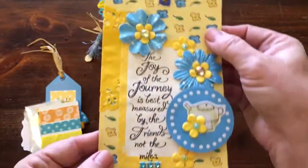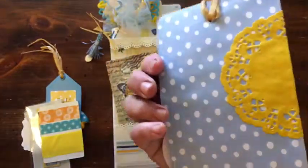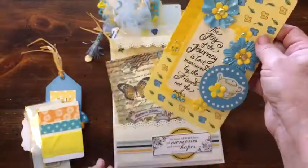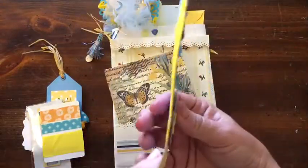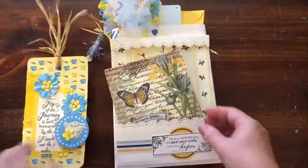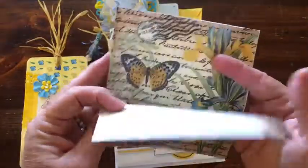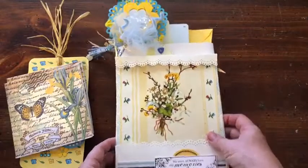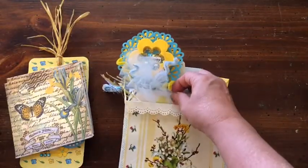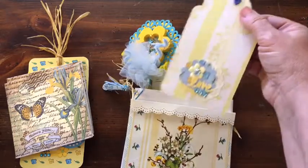I made this at the end using up things that I had. There's a pocket up here and I had planned to put it in there but it was too fat — it wouldn't go. I also am gifting her a couple of napkins that I just picked up last night. There's a pocket here and inside this pocket is a tag.